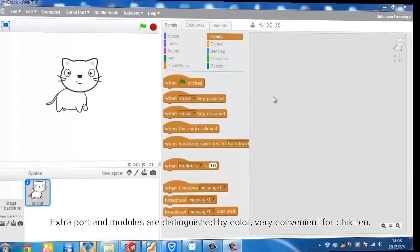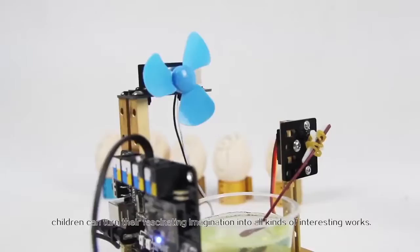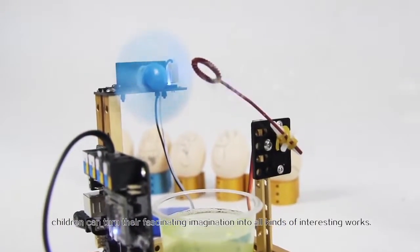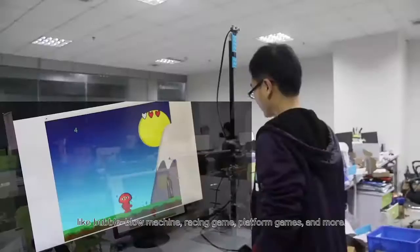Extra ports and modules are distinguished by color — very convenient for children! With mCore, children can turn their fascinating imagination into all kinds of interesting works, like a bubble blow machine, racing game, platform games, and more!